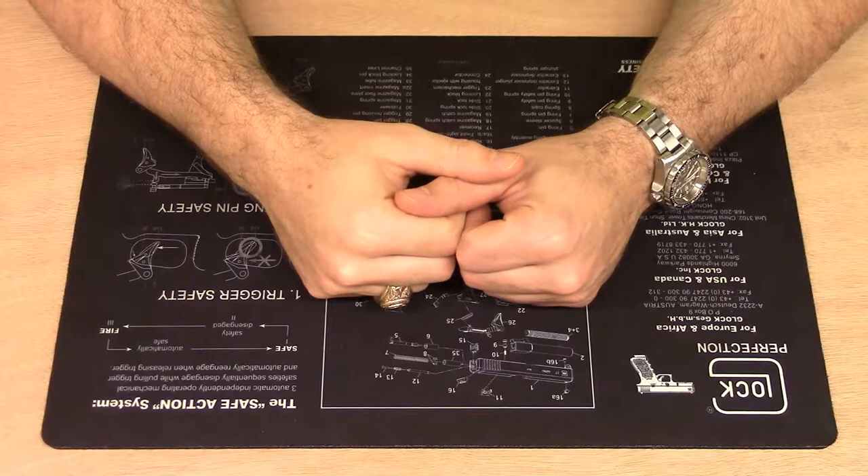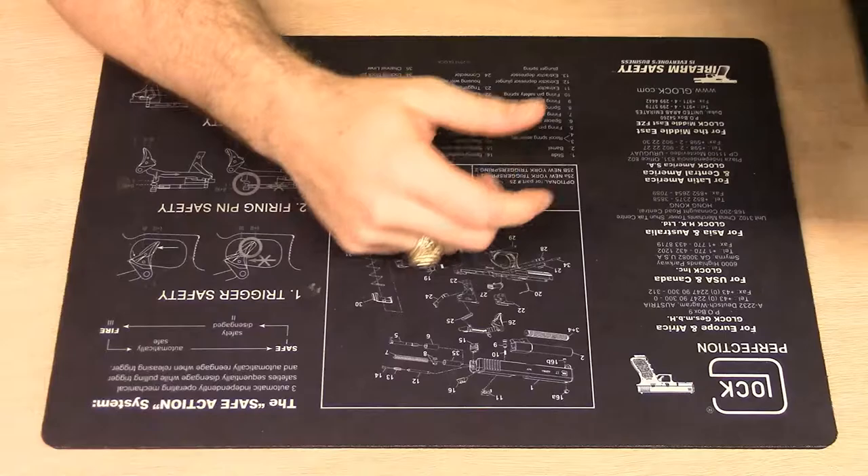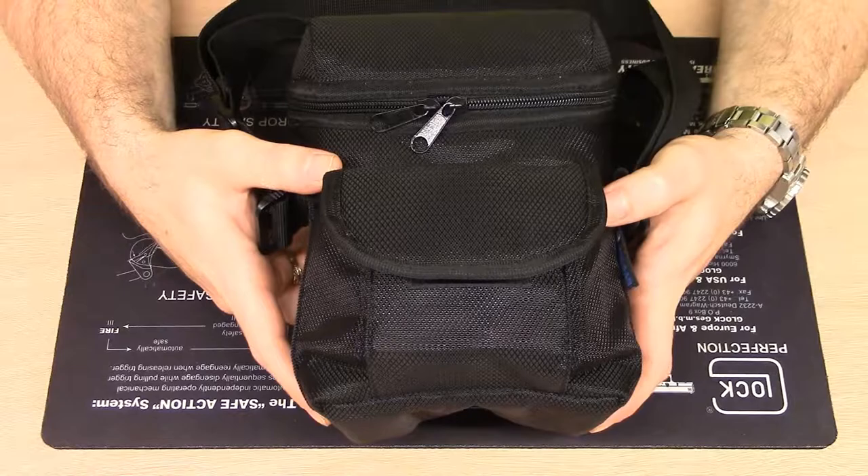Welcome to another episode of the J-Situation. Today we have another thermal product review for you. This is a first look at the Pulsar Accolade XP50 Thermal Binoculars.